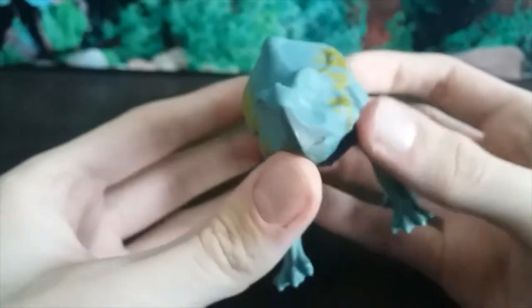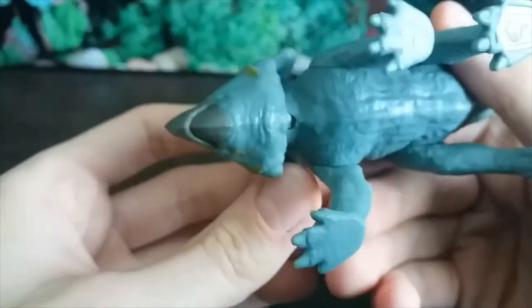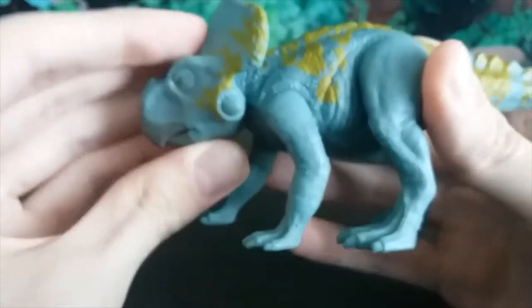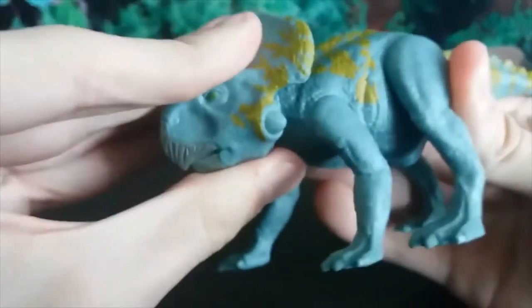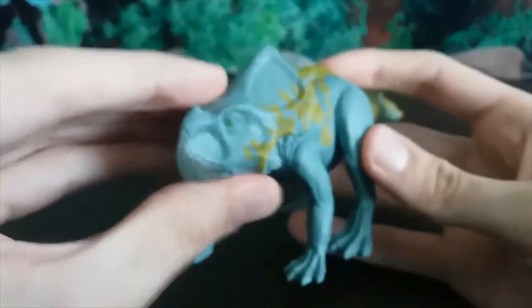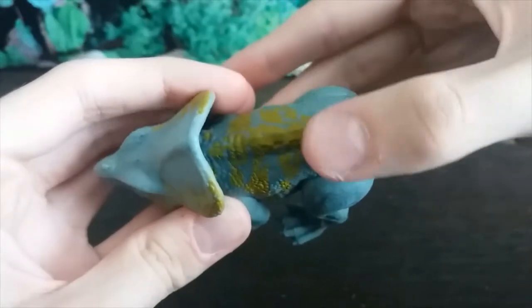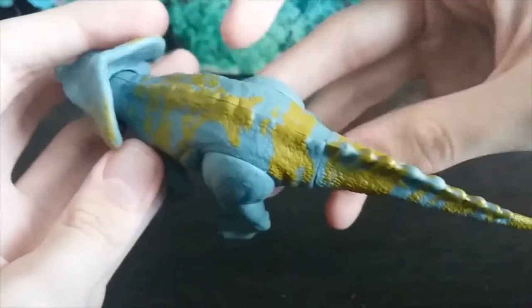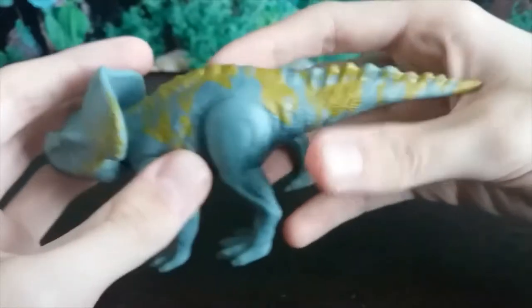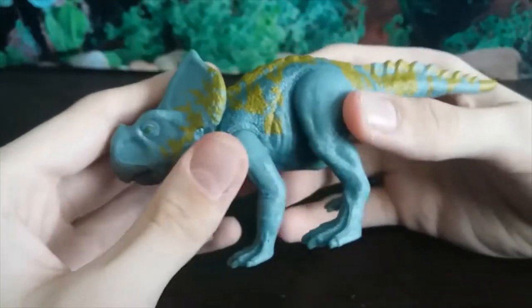Turning to articulation — the neck can swivel all around and move up and down, very nice posability on the new Mattel figures. When we get to the body, we see this yellow detail just kind of splashed on it — it almost makes it look like it's covered in lichens. It's a very interesting color scheme.